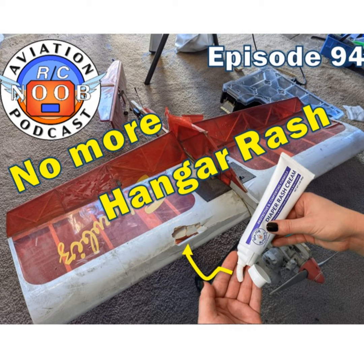Good evening everybody, welcome back to the Aviation RC Noob podcast. My name is Joe and I'm Matt. Today we're going to discuss methods for hangar rash prevention — specifically ways to store airplanes. More specifically, ways Matthew and I store our airplanes, and we'll lean on other people who share their methods too. There are multiple methods to do it, and Joe and I have found ones we like, but they're not the only ones.